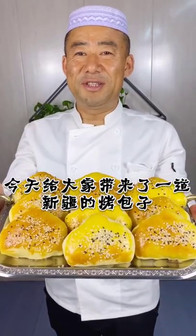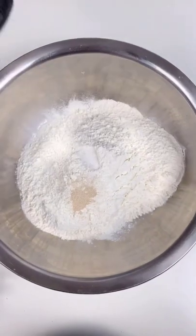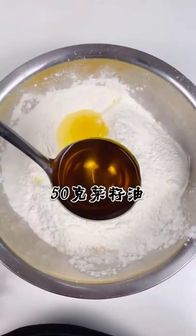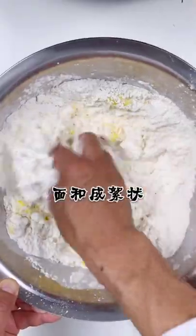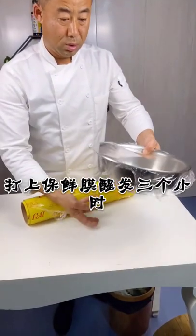Today I'll make you Chinese baked buns. Combine 500 grams of flour, salt, yeast powder, and two eggs. Add 50g rapeseed oil and stir the flour into cotton wadding. Add water and knead until smooth, then cover with plastic wrap and let it rest for three hours.